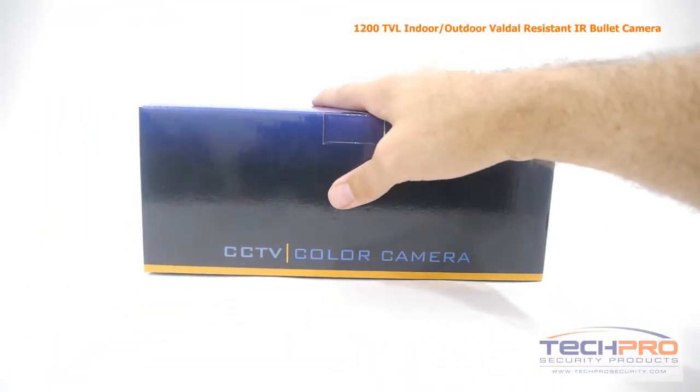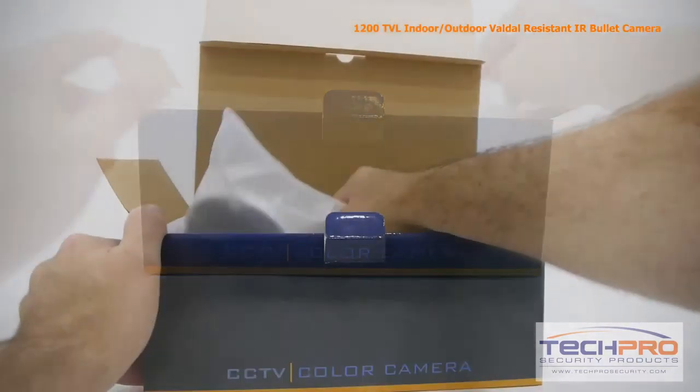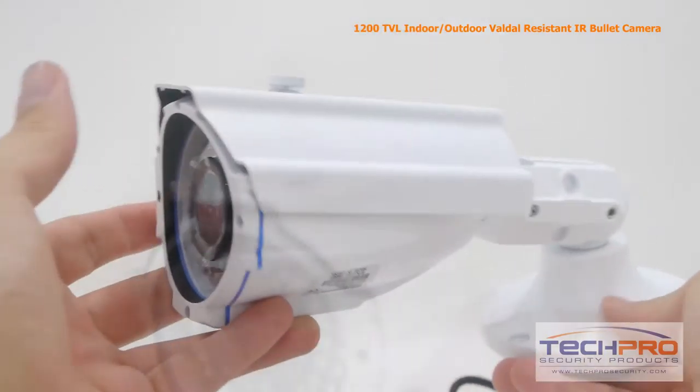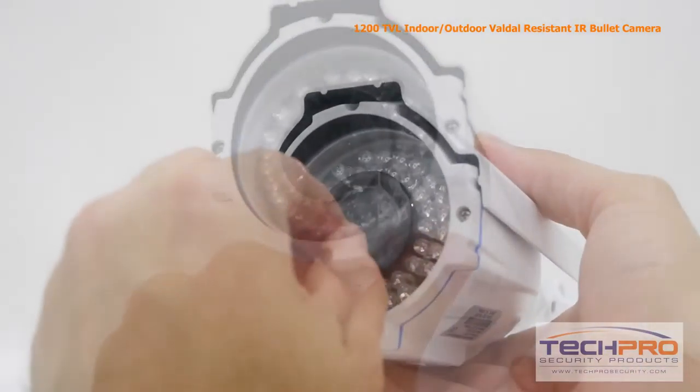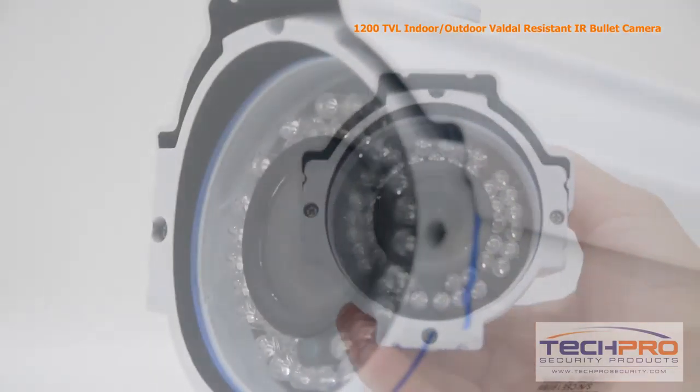This is our 1200 TVL indoor outdoor vandal resistant bullet security camera. It comes equipped with a 1/3 inch CMOS image sensor. This camera's 1200 TVL 960H resolution image is the highest resolution image an analog camera can produce. This economical CCTV analog camera is small in size and is perfect for home or commercial use.